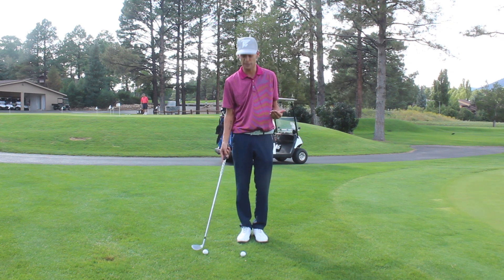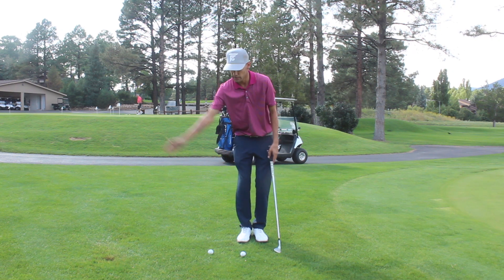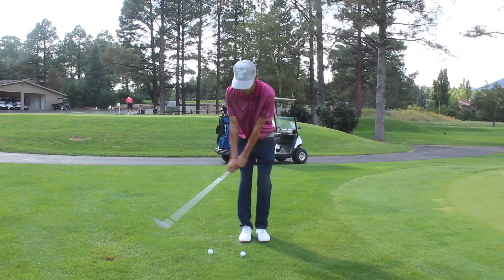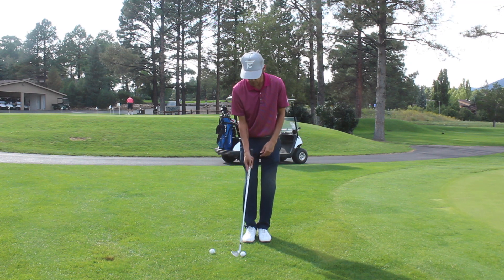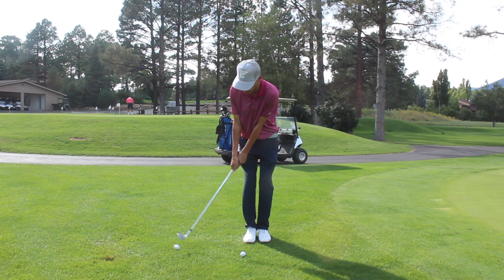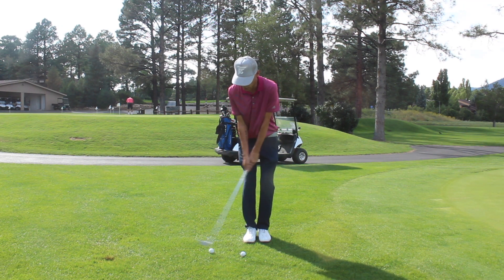I'm working on something really similar. I had a lesson with Grant — we have the same golf coach. A way to do that, for guys who struggle with taking the club back without breaking the wrist or taking it too low, is to put a ball right around seven inches behind your normal ball that you're going to chip with. If you take it back too low, you're going to hit this ball.